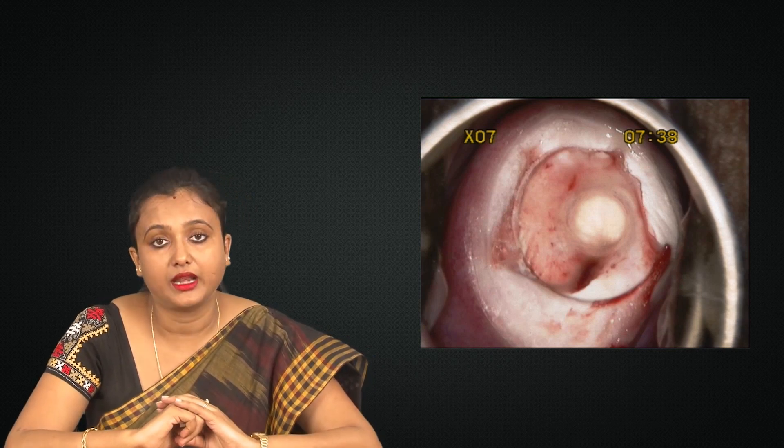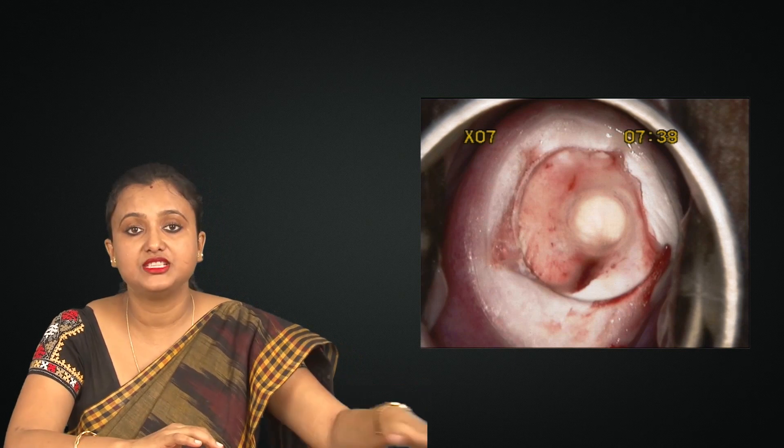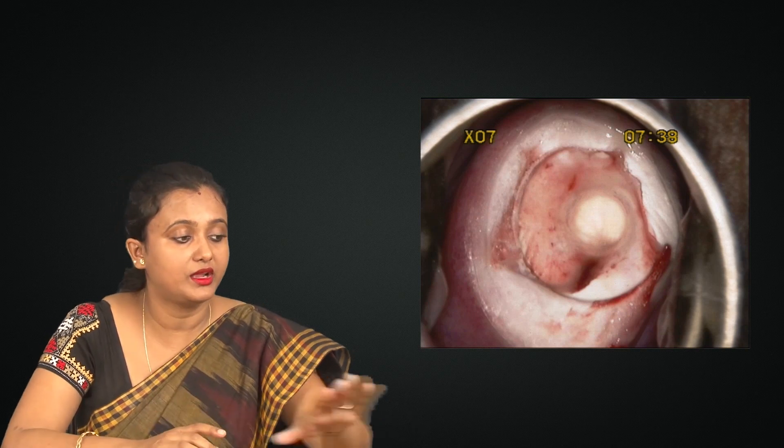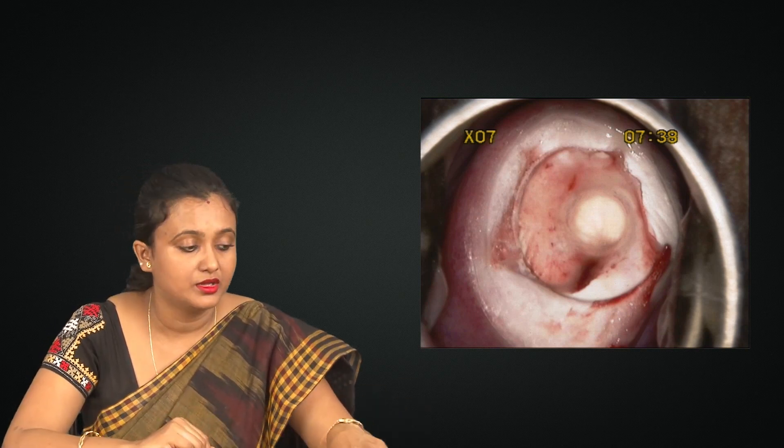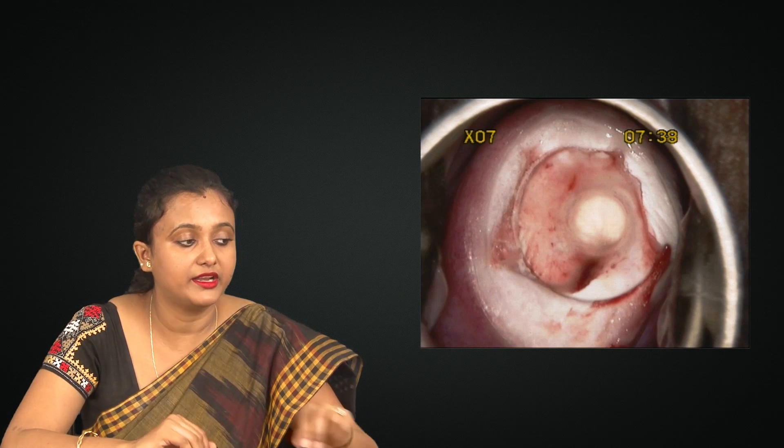If the cryo procedure is adequate, it will form a nice ice ball crater and it will look absolutely like this — there will be absolutely no bleeding within the crater.